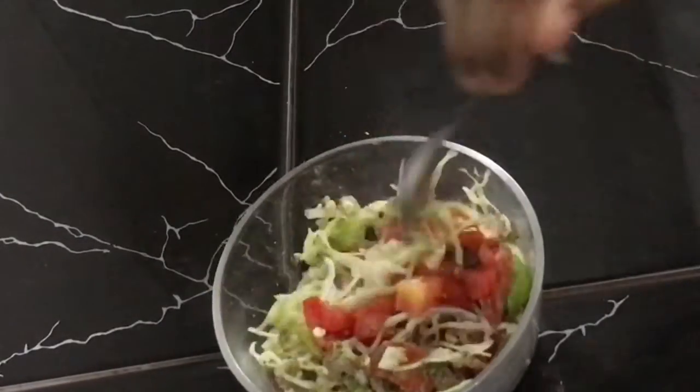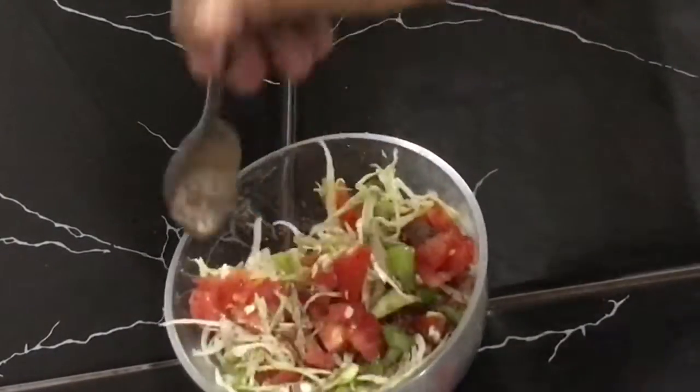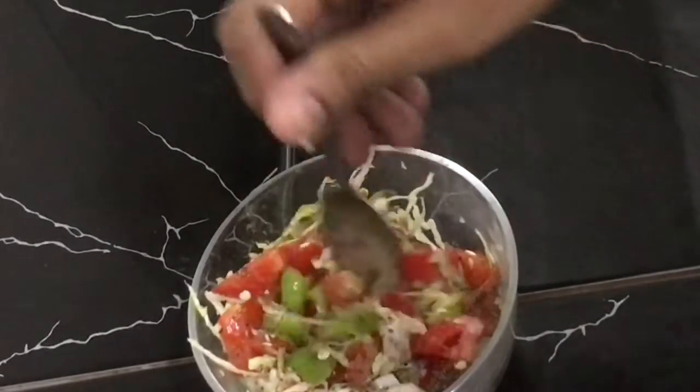Now mix all these ingredients together. This is ready for your salsa salad sandwich filling.